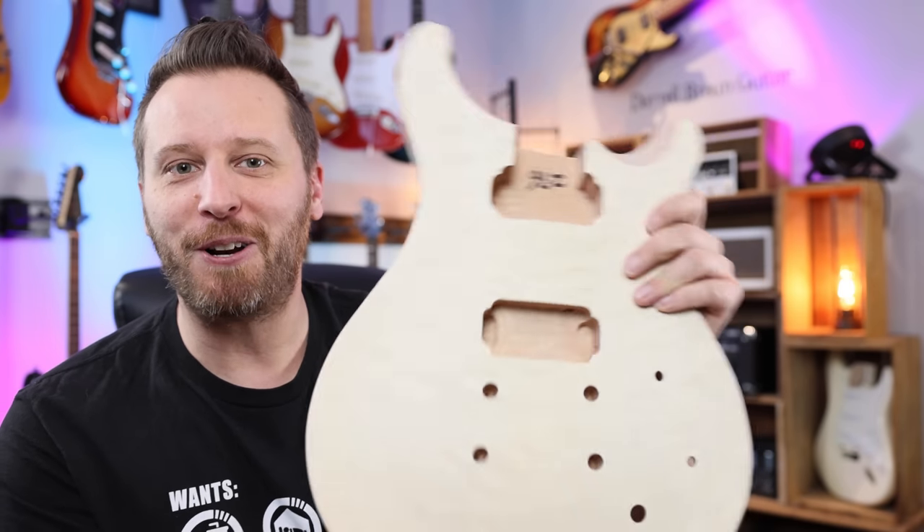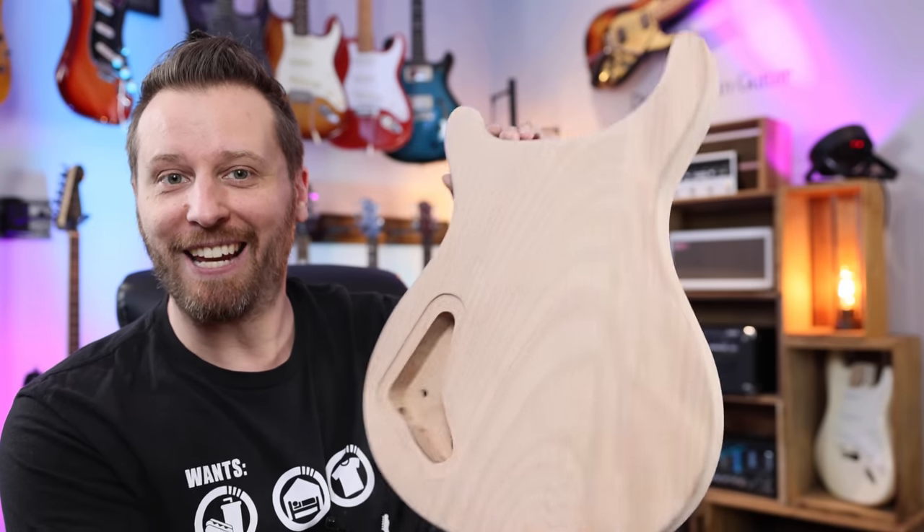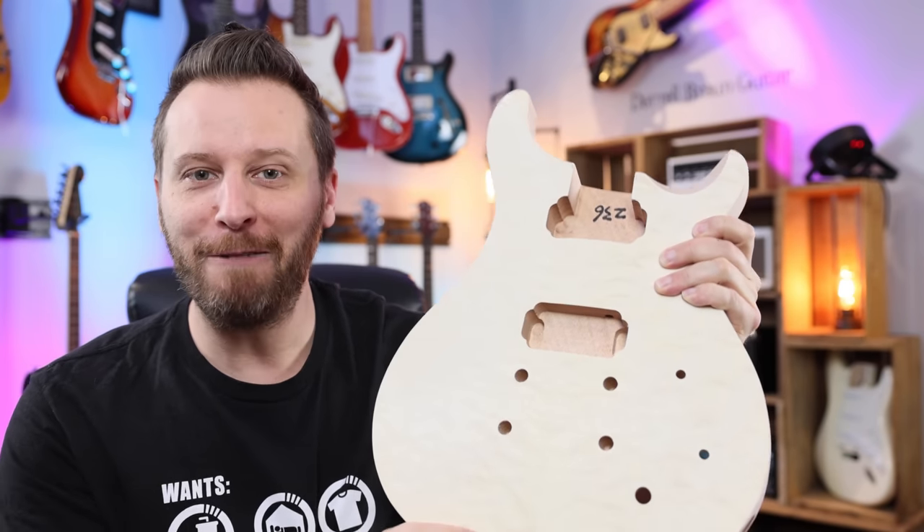Hey guys, welcome back to the channel. Today we are doing a PRS style kit build. It's been a while since we've done a kit on the channel, so this is going to be a lot of fun. Here we go.